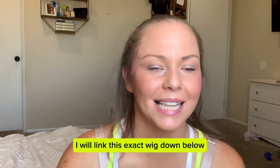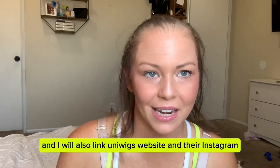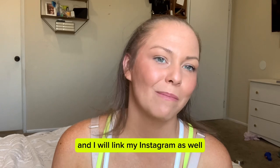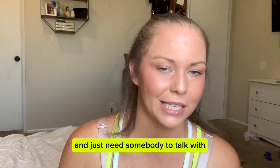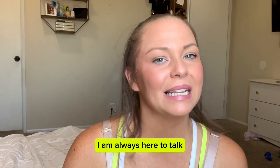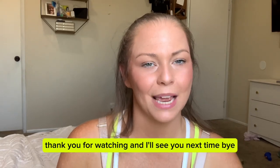I will link this exact wig down below and I will also link Inwigs' website and their Instagram, and I will link my Instagram as well. If you've been dealing with some hair loss and just need somebody to chat with, I am always here to talk. Thank you for watching and I'll see you next time. Bye!